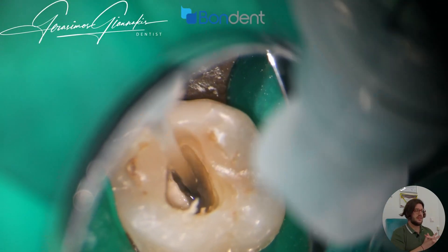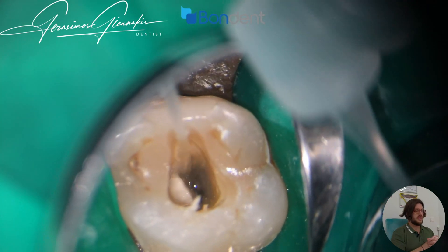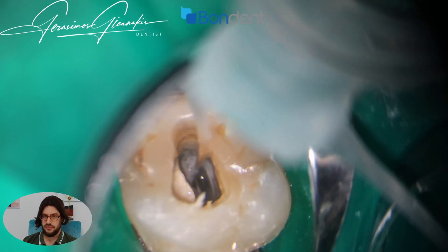Of course, we need irrigation to remove all the debris and not obliterate the canal. Here I'm using EDTA liquid, which is very helpful.